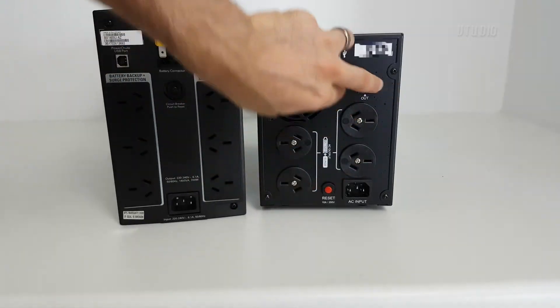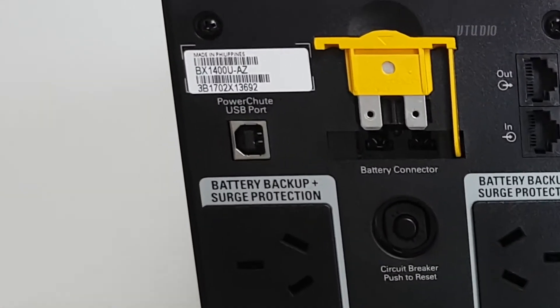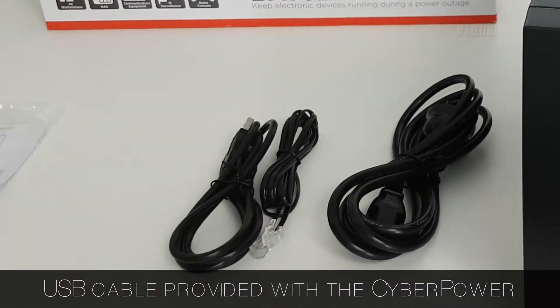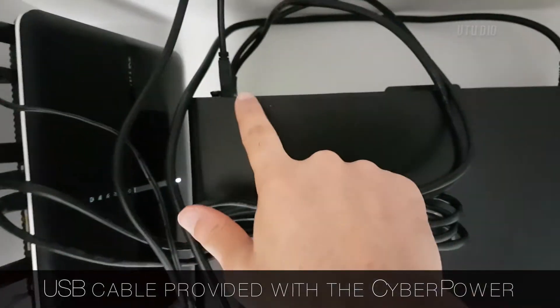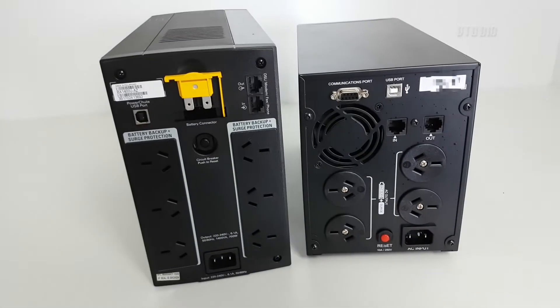Both devices have an Ethernet surge protection port. Both devices have a USB connection port to connect with a NAS drive or your PC. Although the Cyberpower actually includes the USB connector cable, it also includes a serial port — not too sure what that's for.